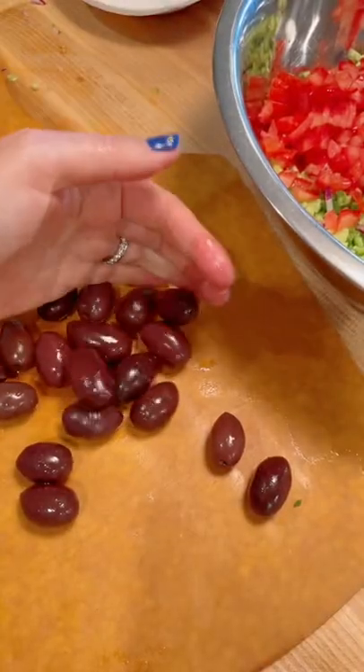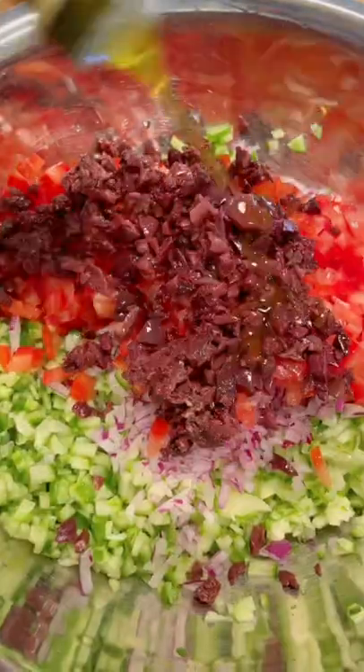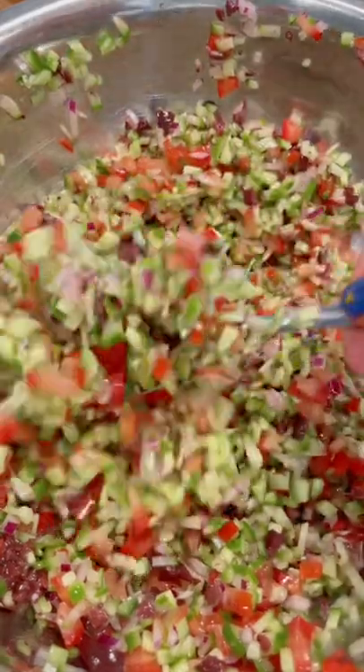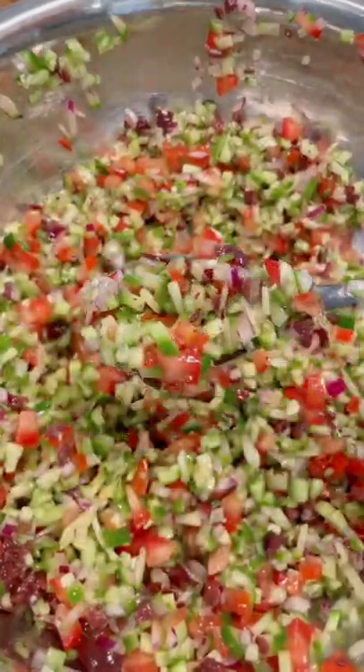I also like to add Kalamata olives — you don't have to. And the dressing is the juice of two lemons, olive oil, and salt. We finish this off in literally a minute. Look at that chop.